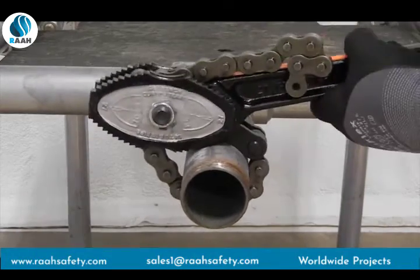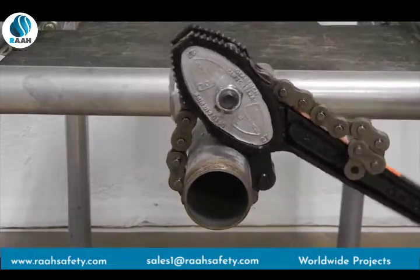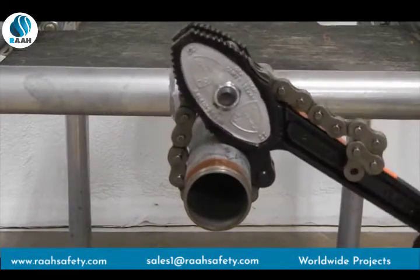Lift and shift the tong to the teeth on the back end of the jaws to turn in the opposite direction.